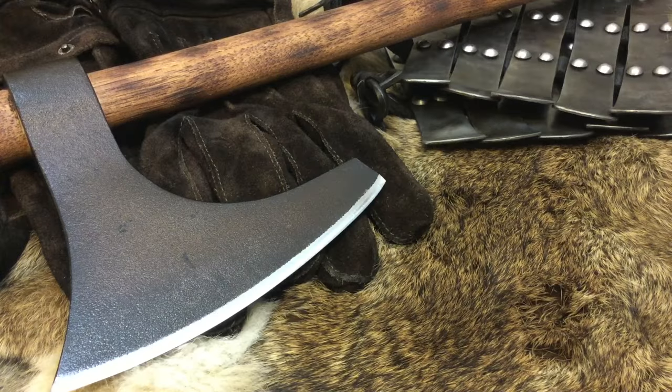Welcome back everybody and thank you for sticking with me. In today's episode we're going to be going over my Cold Steel Viking Hand Axe, yes, by Cold Steel.